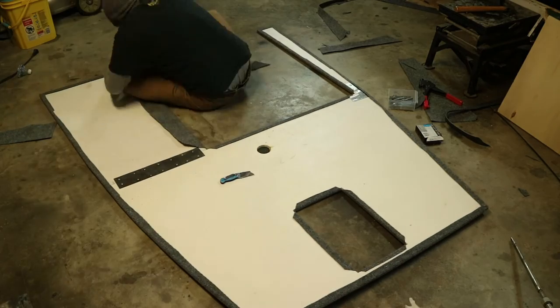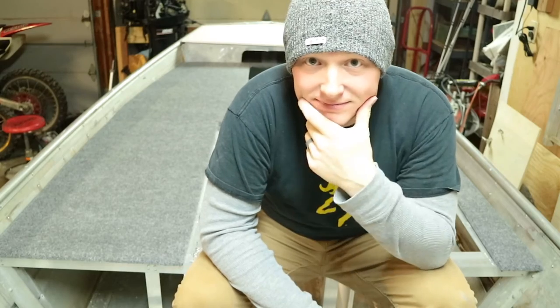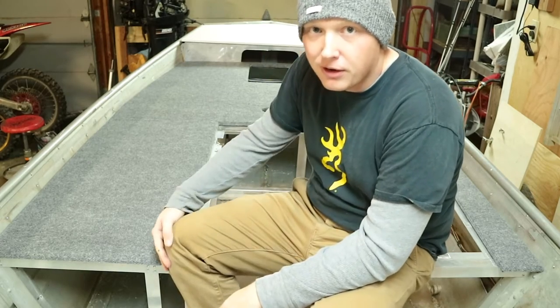Now that I've got that taken care of, I should be able to carpet everything around that. Guys, this thing looks awesome — everything's nice and seamless, it's all holding together, and it still fits even after I put all that carpet on there.